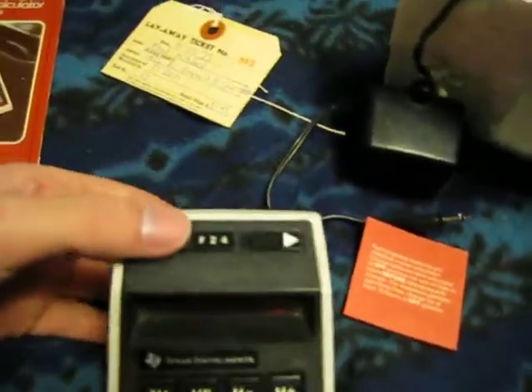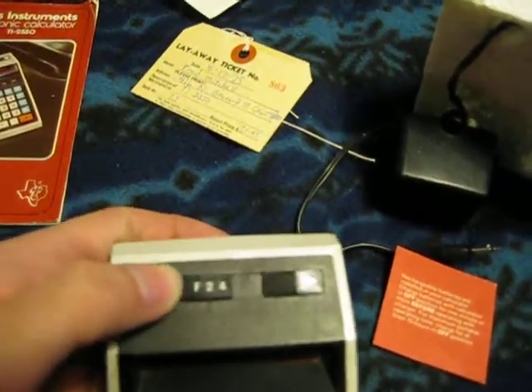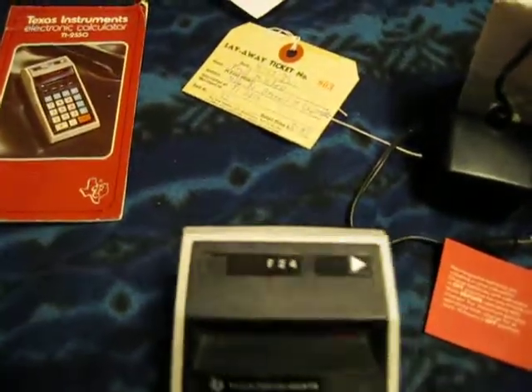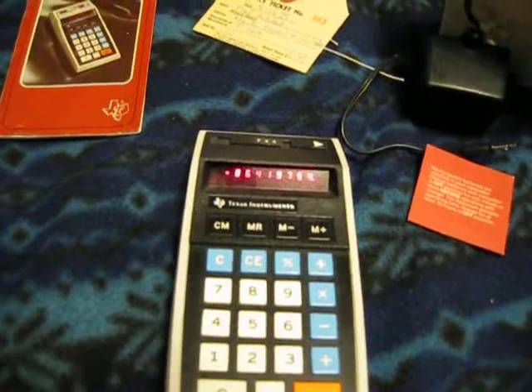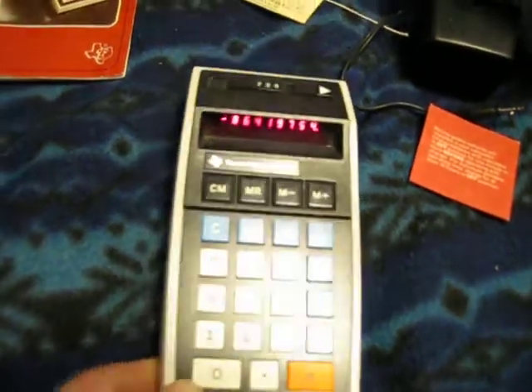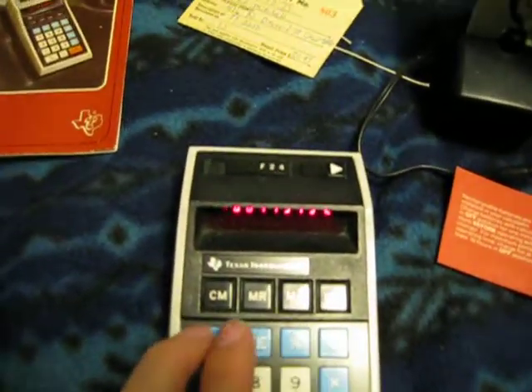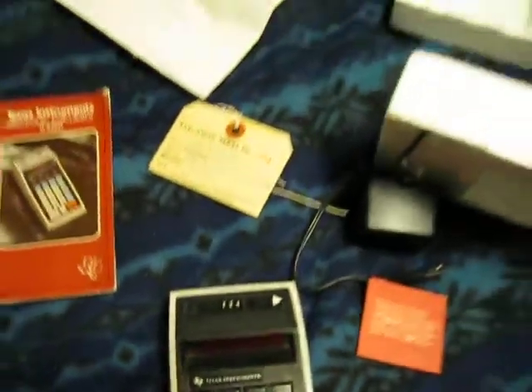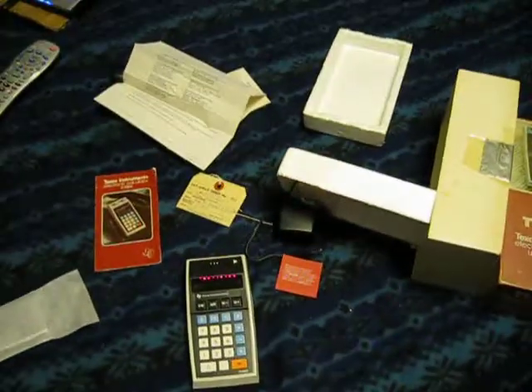Up here you can set the decimal place to 2, 4, or to — I don't know what that stands for, but it just puts however many decimal places it needs. It's got memory functions, percent, clear, clear entry, divide, multiply, subtract, and add.